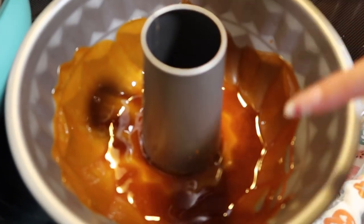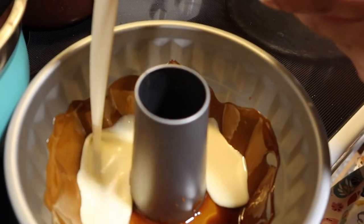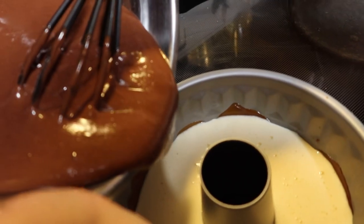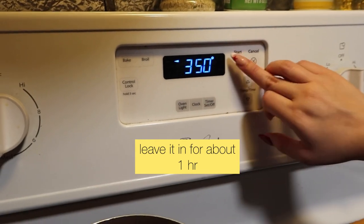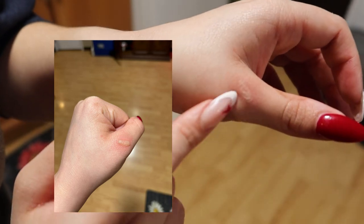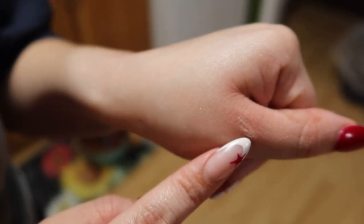Now that we have the caramel — the melted sugar — in there, we're going to add the flan mix to it, just half of it, then go ahead and add the chocolate cake to it. The water separates it — you're gonna do a pan of water and put this on top. It just separates both of them. We're gonna go ahead and set it for 350. I got the caramel on me and it burned my skin, so do it carefully with an adult.